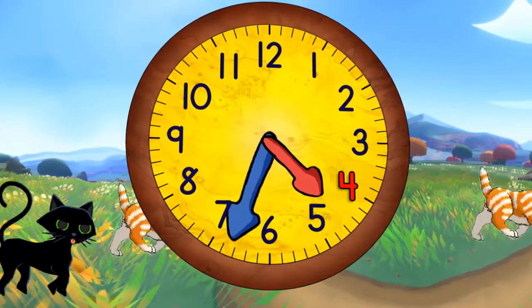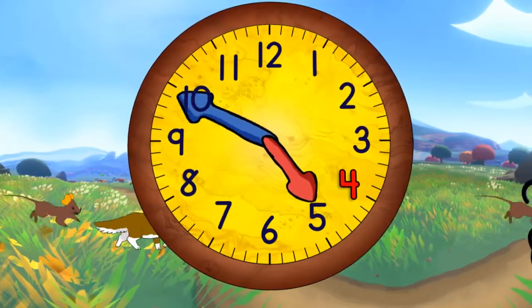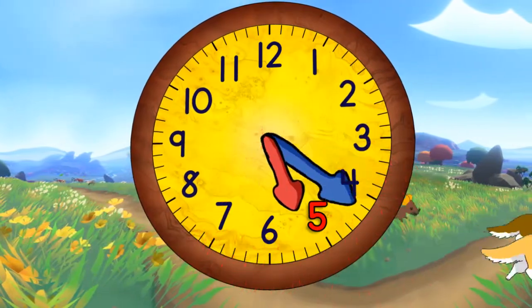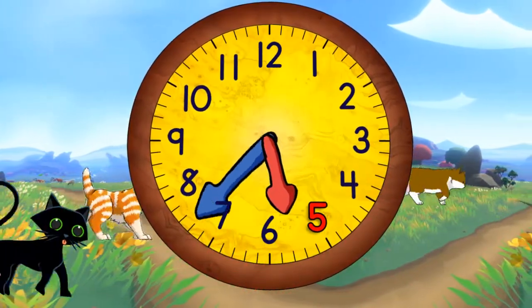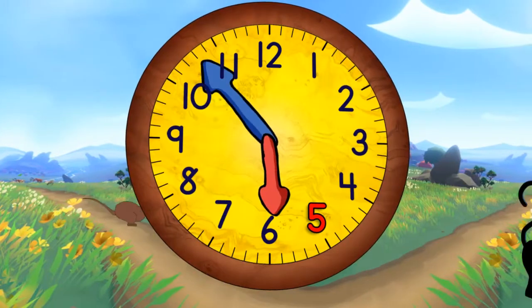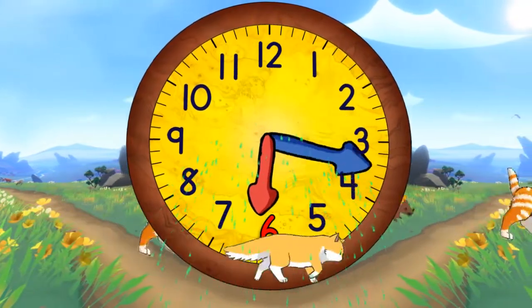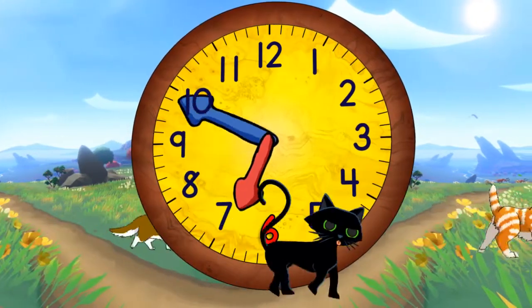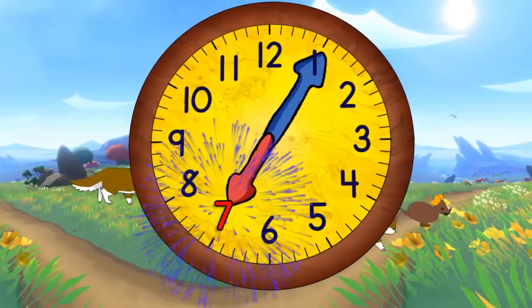And then four thirty. And then five o'clock. And then five thirty. When it gets to the top, it will be six o'clock. Then quarter past six. And half past six. And quarter to seven.